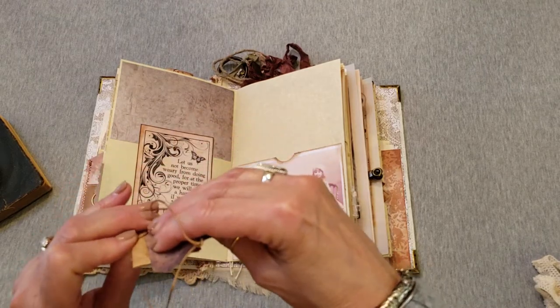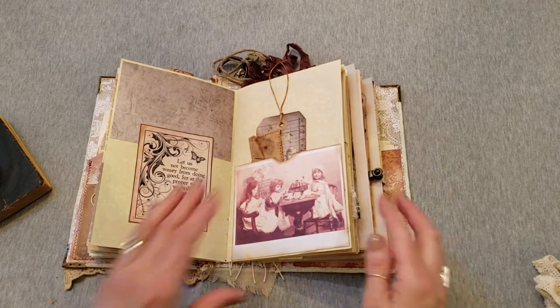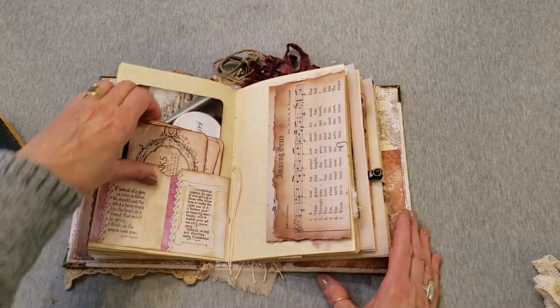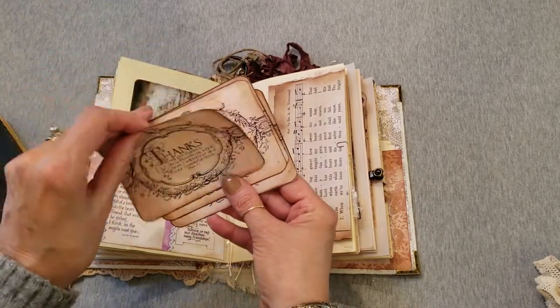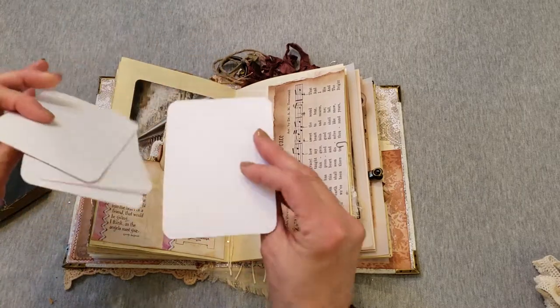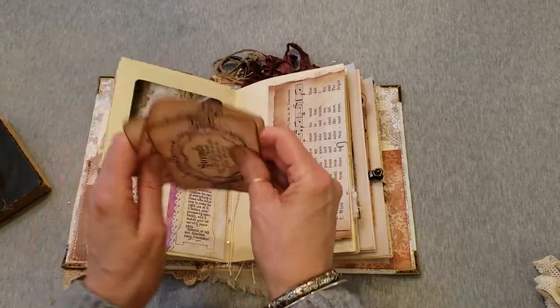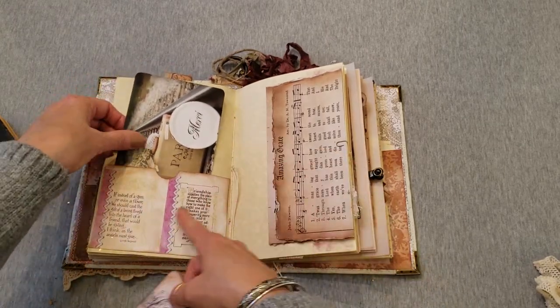Now we're going to have pretty sparkles everywhere — how fun! Let's move along quickly. Some more Bible verse cards: caring, casting your cares, the Lord is near to all, strength. Some of her important Bible studies she might have done with these themes.